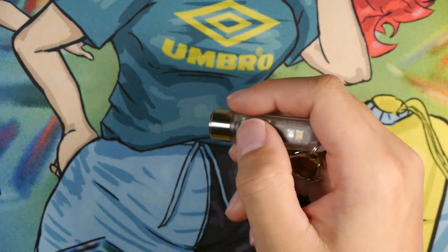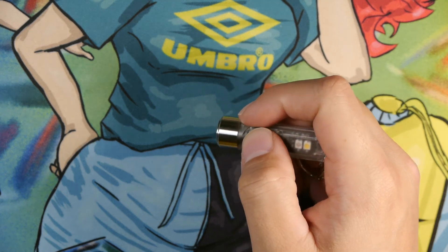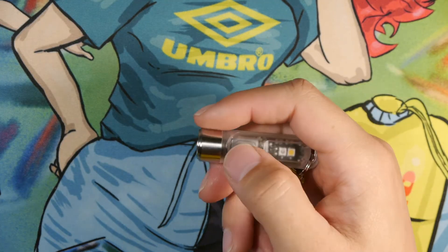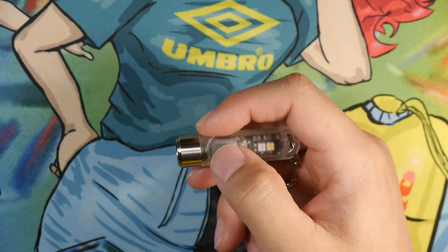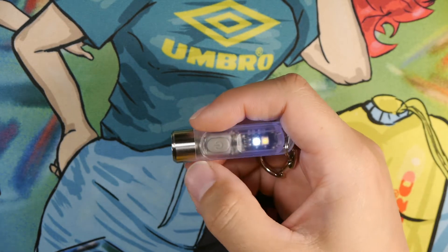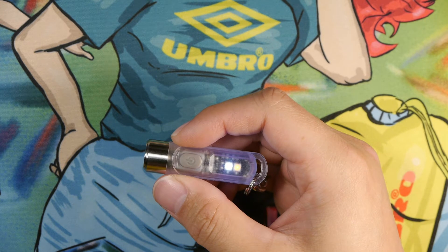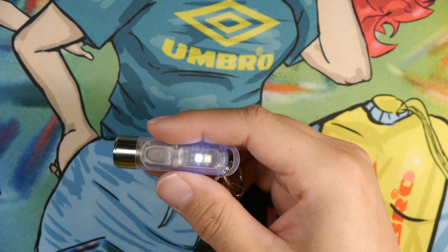You hold it down to turn it off. To access the momentary 300 lumen on, you simply hold down the button and it'll turn on, and release and it'll turn off. To access the special LEDs you'll have to triple click. And we have the UV 500 milliwatt 365 nanometer LED, which runs for about 45 minutes.